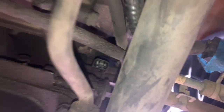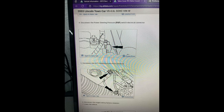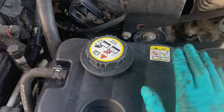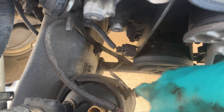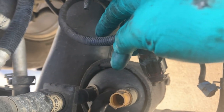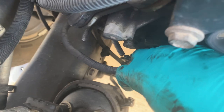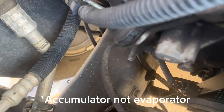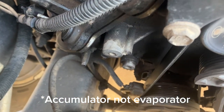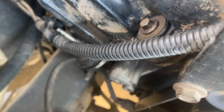Crankshaft position sensor right there, power steering right here. This is the crank pulley, AC compressor. So looking at the vehicle from where the coolant reservoir is, you've got crank position sensor, power steering, AC compressor, and this one is also for the evaporator for the AC. So those are all unplugged and we'll go on to the next.